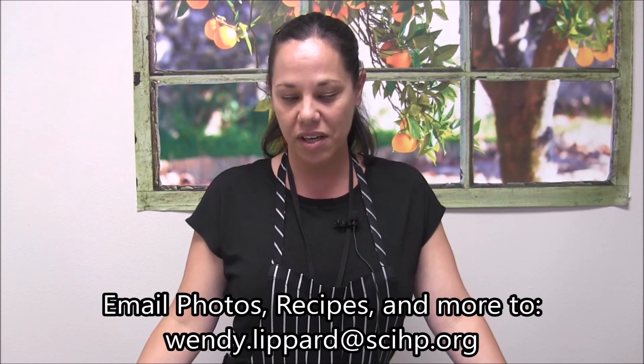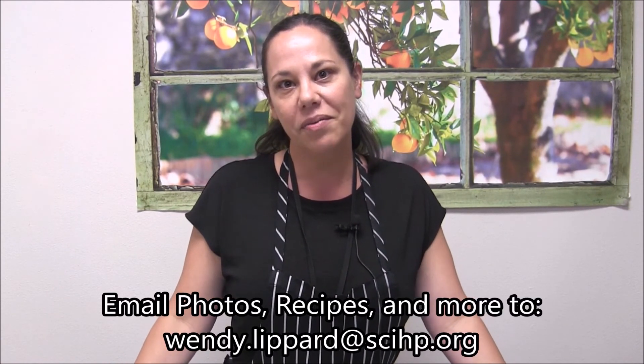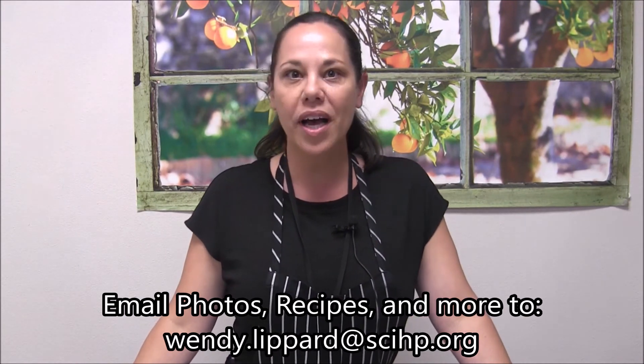Thank you for watching our cooking video for meal prep. I hope if you guys make some of these recipes, you can email pictures of them and let us know how you like them, as well as any recipe ideas you have — favorite recipes you'd like us to make a little healthier. So let us know.